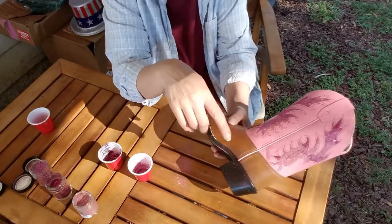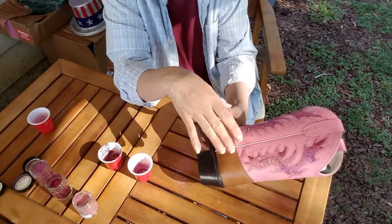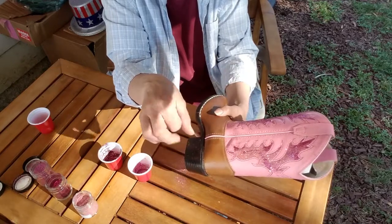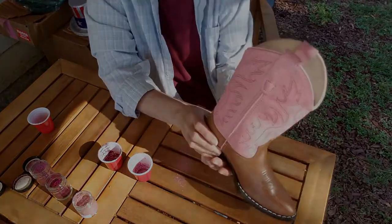Let's say you miss a spot — you can wait for this to dry and do another coat over it. You can also do a seal coat over it of this solvent urethane to seal it in so you don't get flaking. So we're going to go ahead and move on to the other side of the boot and we'll show you what they look like when they're done.